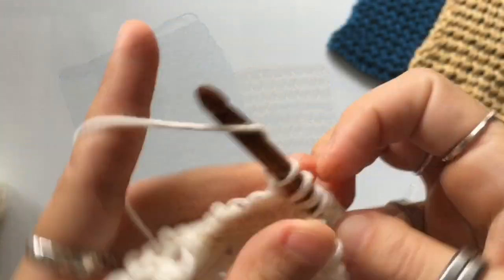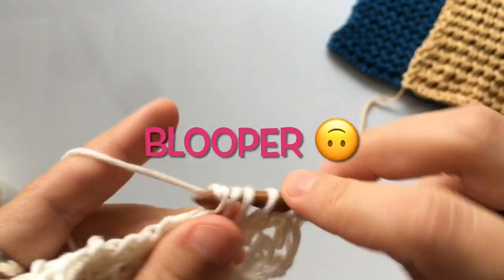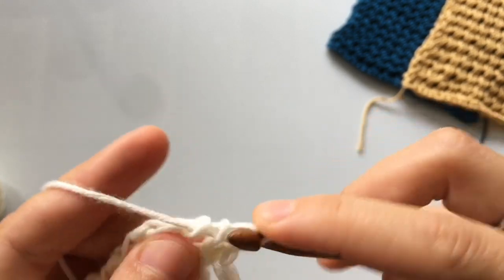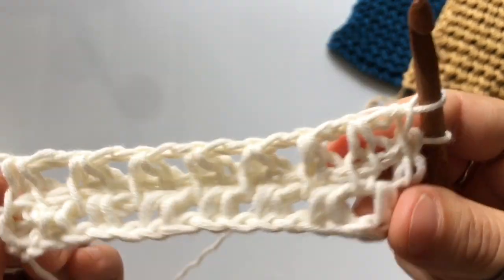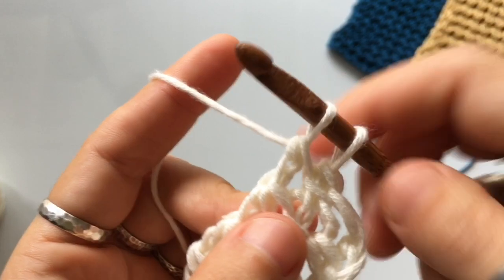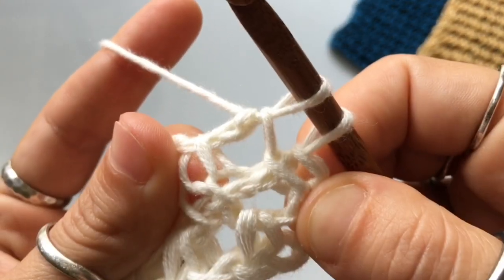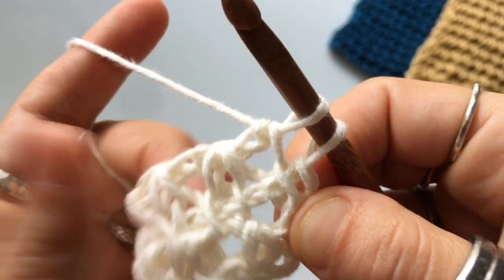Here's the blooper I mentioned — when you get to the end of the return pass, you should be left with just two loops on your hook. But look at that — something went terribly wrong. I was left with two loops, but the stitch doesn't look right. I've got to go count my stitches — I should have done that earlier, but I was lazy.